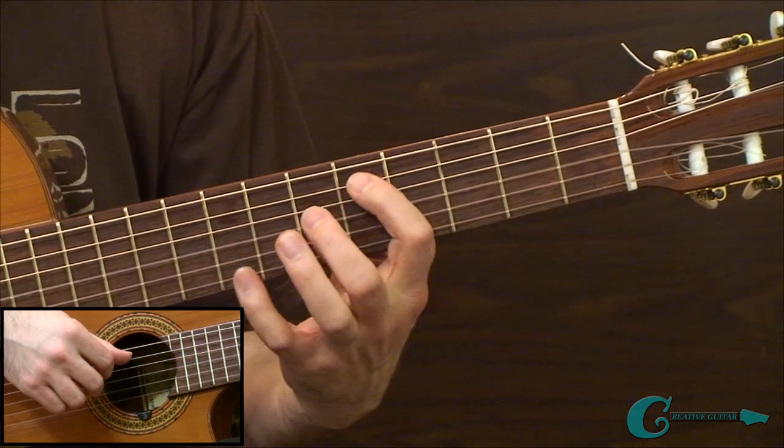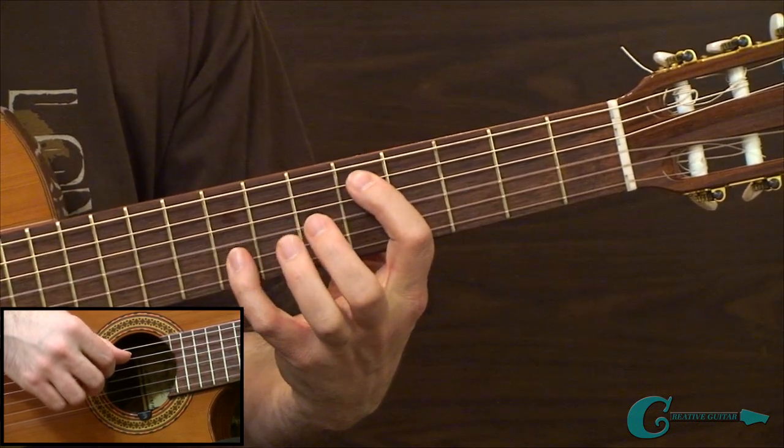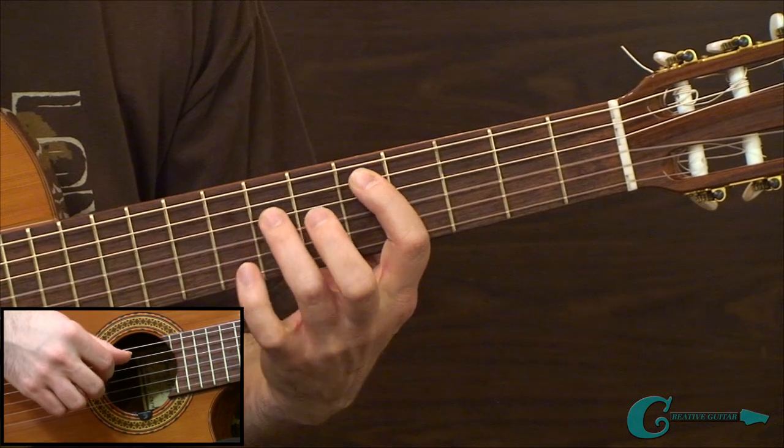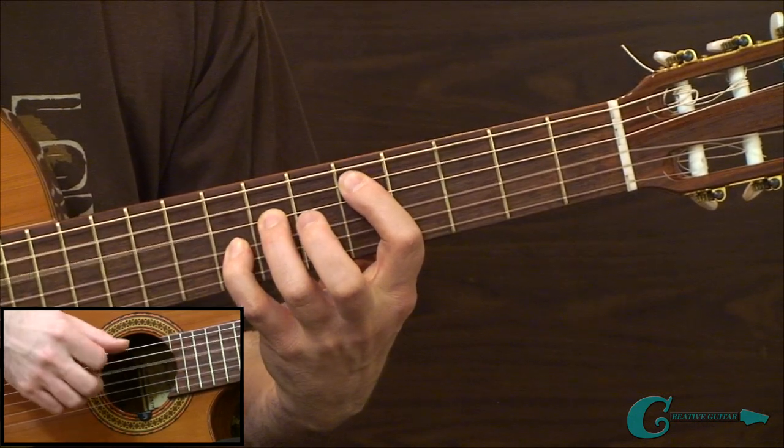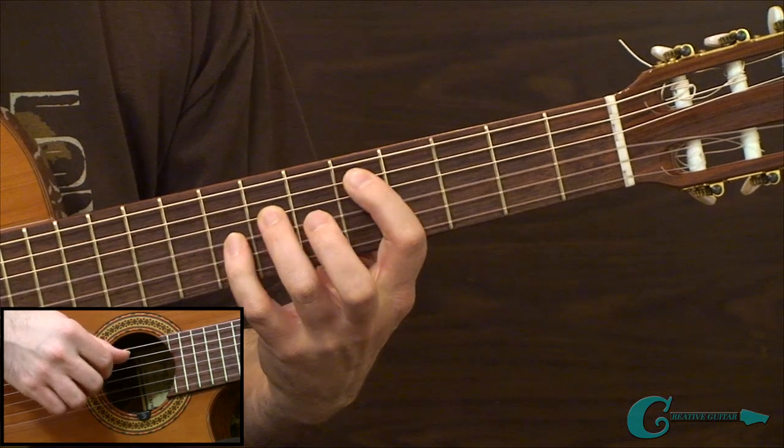Then we shift and have a reach going from the fifth fret to the eighth fret of the third string, with a seventh fret in between — giving us a slightly different shape.